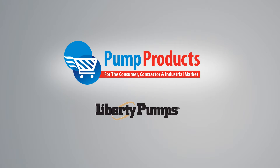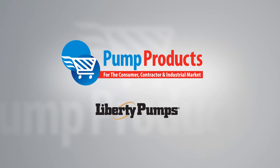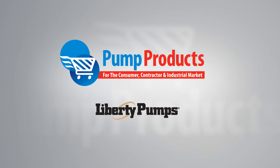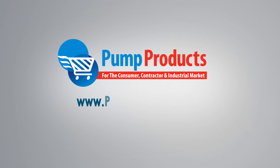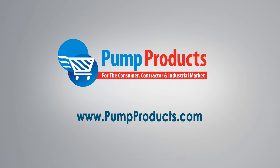So the next time you need a sewage pump for a hazardous location, be sure to seek out Liberty's XLE series explosion-proof submersible sewage pumps. Visit us at www.pumpproducts.com or call our toll-free number today: 1-800-429-0800.